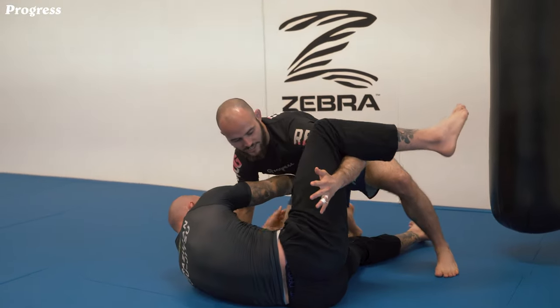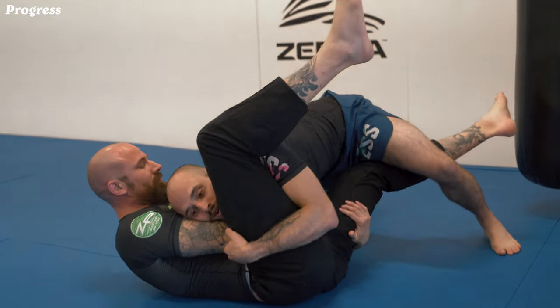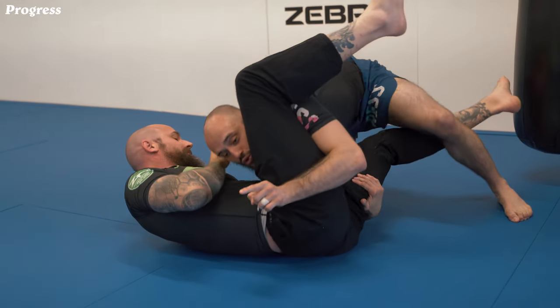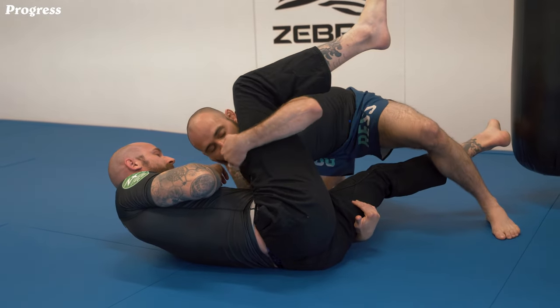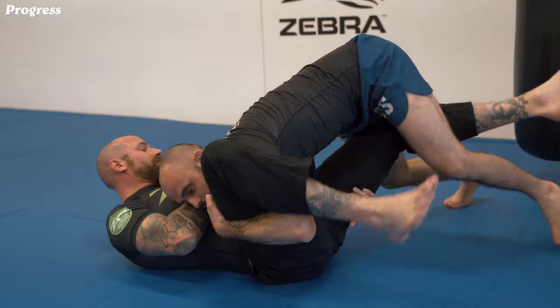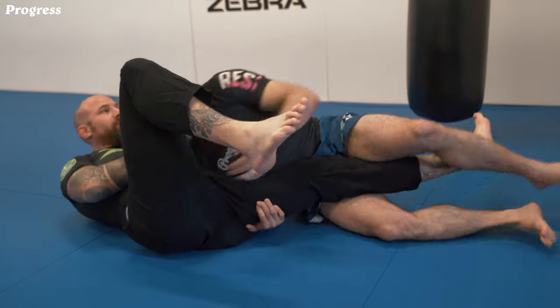So I'm gonna go one, two. Now I walk towards my left side to make sure he stretches his legs. As soon as I do that, I'm gonna lock it and push it down.